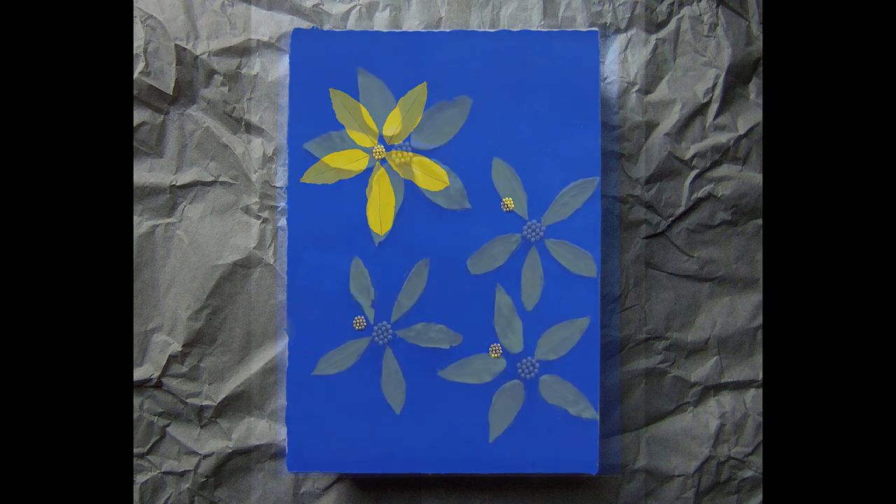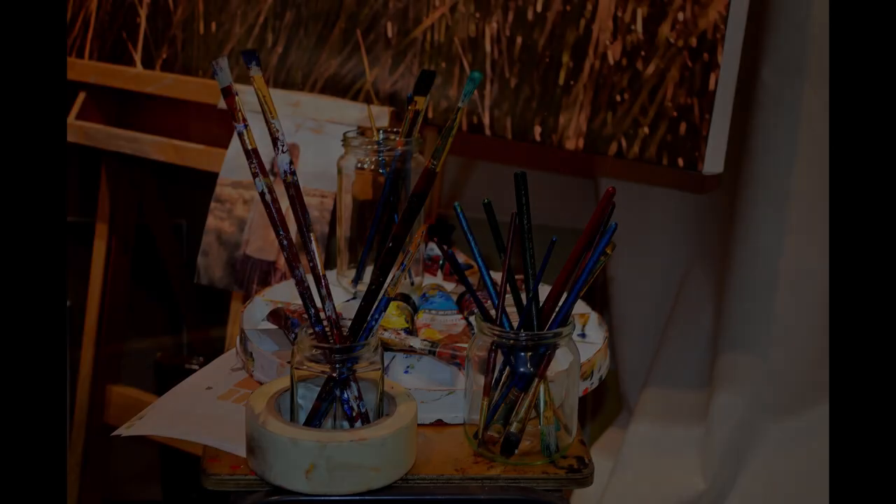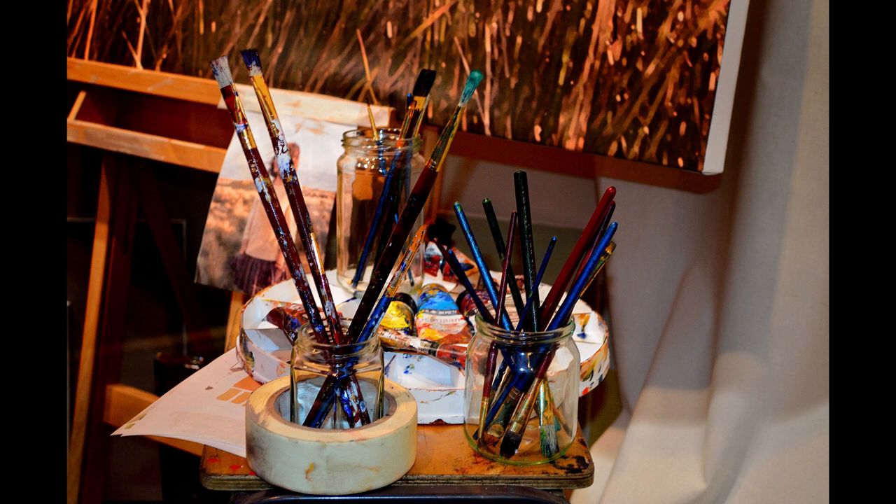Then I took some dry leaves from the garden, painted them yellow, and glued them around these four beaded circles on the canvas. That's how I created my first tactile painting. Now let's look at the basic raw materials required to make a tactile painting.